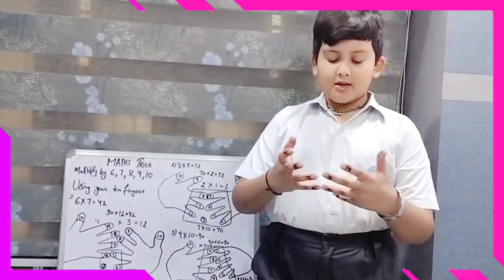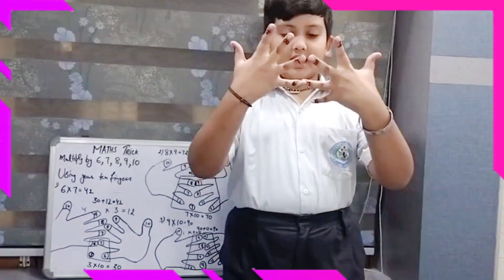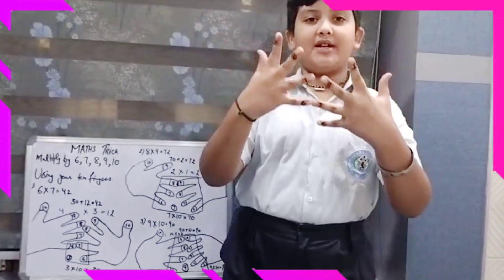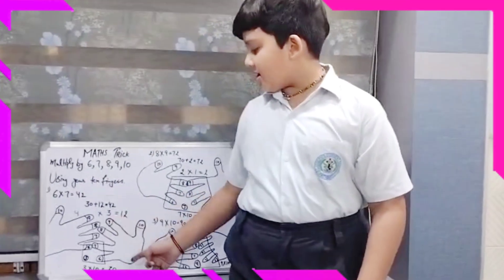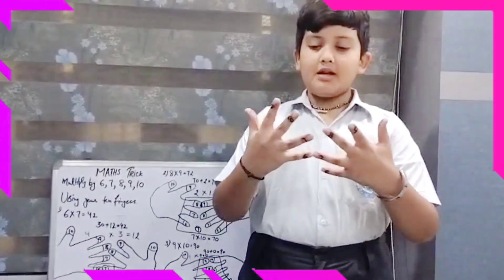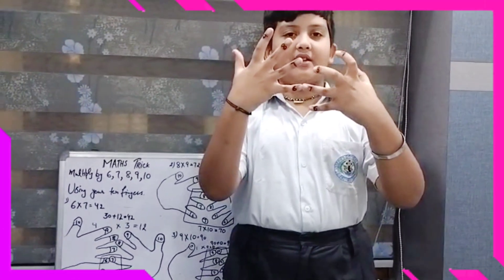Now close the fingers and count the fingers including 6 and 7 — we have 3 fingers. So 3 in the tens place is equal to 30. Now at the above side of the right hand we have 4 fingers, and the above side of the left hand we have 3 fingers.